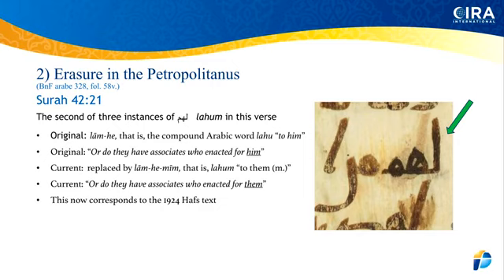If you look, you can see there is an eraser and they've written over the top in a completely different color of ink. Most likely what happened is this: it would have been 'lahu' — meaning 'to him' — and then it was fixed to 'lahum,' from waw to mim. So 'lahu,' to him, has been changed to 'lahum,' for them. They corrected it to add the mim, so 'do they have associates who enacted for him' now reads 'who enacted for them.'